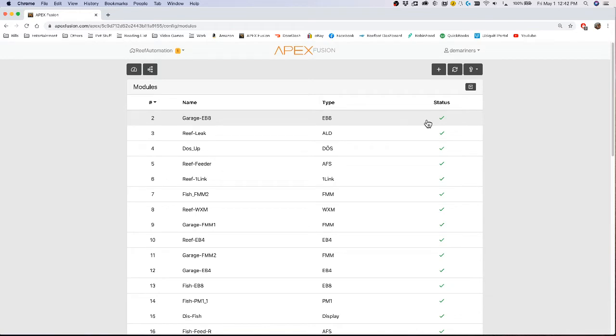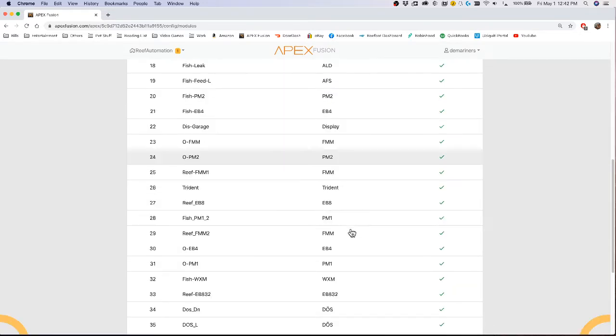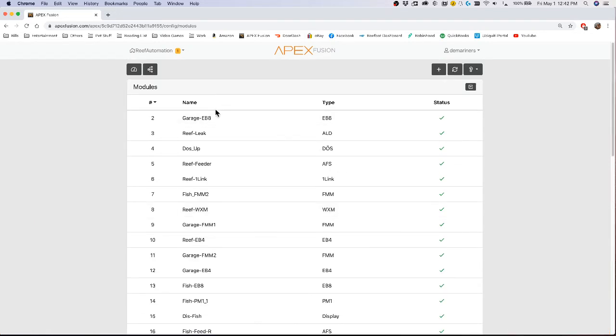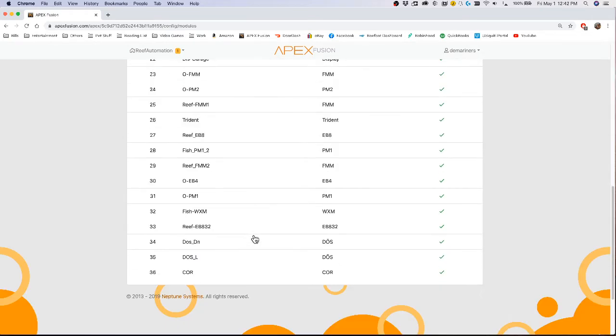If you have something that needs to be updated, it'll say 'out of date' here. This will also show you when something has been unplugged or is not present — it'll appear in red. This is a very important tool if you're troubleshooting any of the modules hooked up to your Apex, and it's also where you update your firmware.